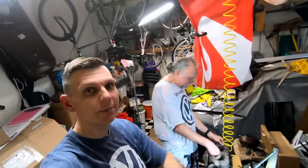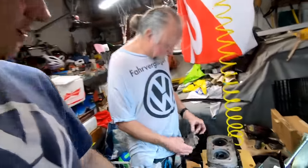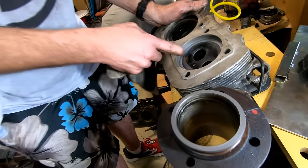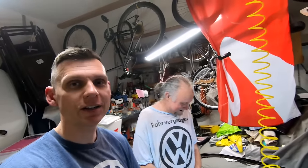And that concludes lapping your valves and your cylinder head to the jug. It's all cleaned up. Hey, if you like what you see, leave a comment, hit the like button and subscribe. Thanks for watching. VW life, man. Thanks Mark. Later guys.